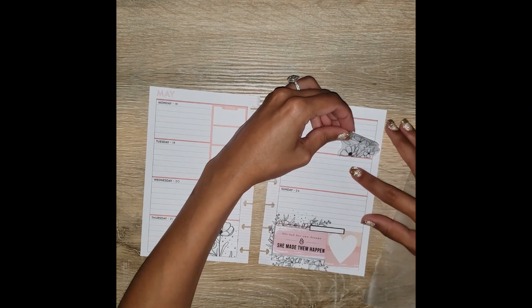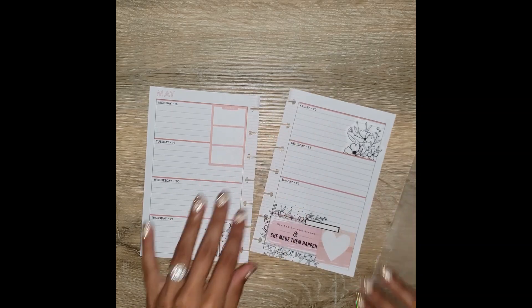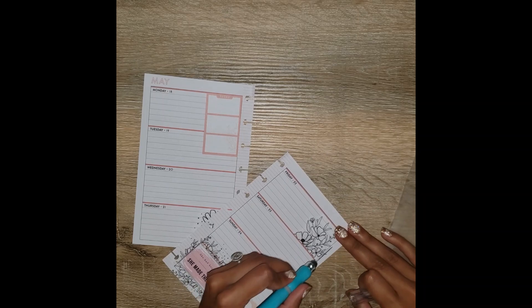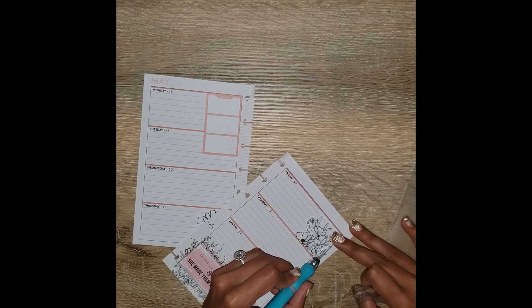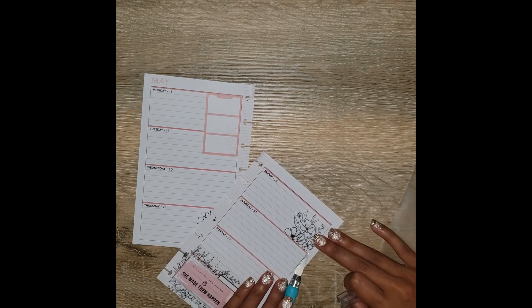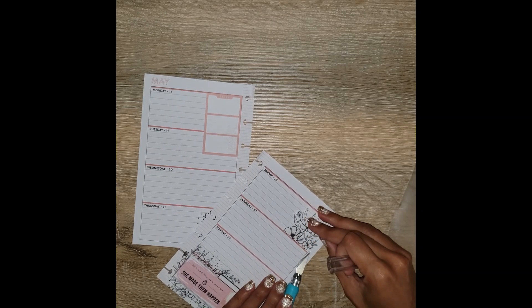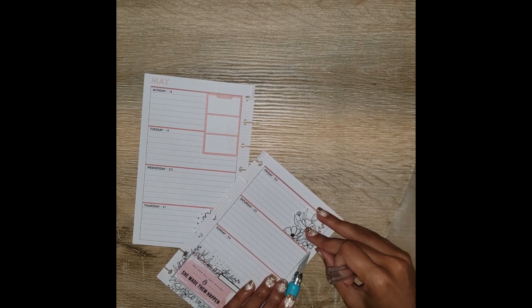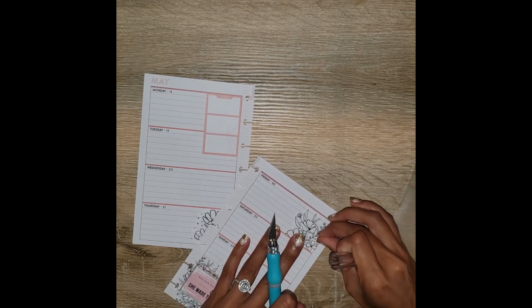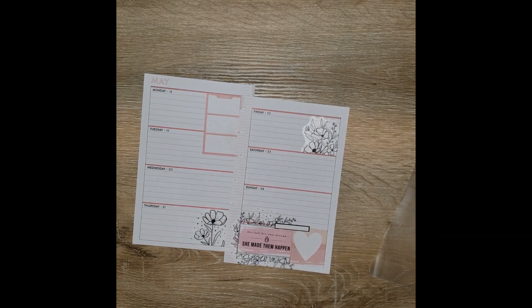Then I'm going to put a couple more of these edged floral stickers and just cut it right on the end to fit the box. I keep forgetting that this is a brand new exacto knife — it's super sensitive and I've already cut through my page like three times. But I'm sure that's happened to other people, hopefully not just me.